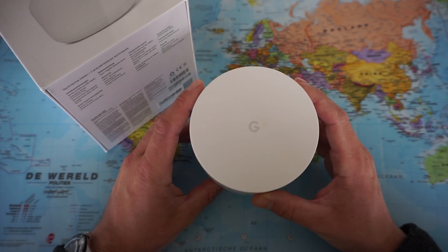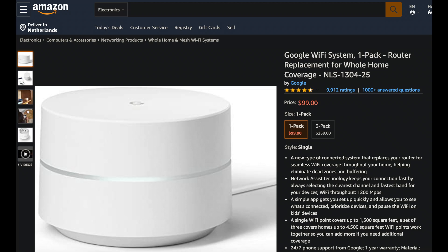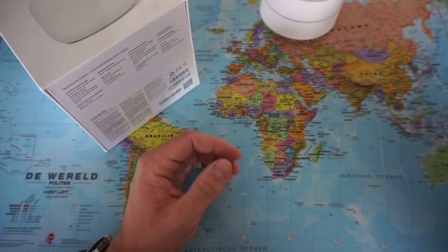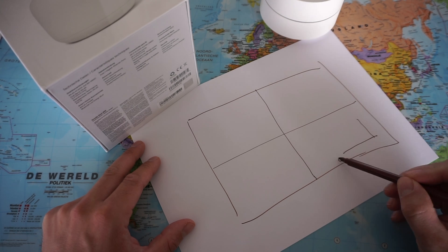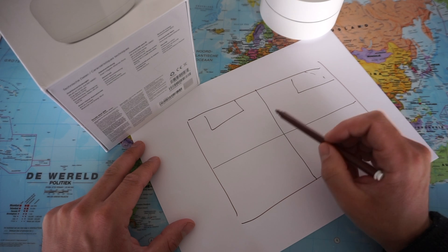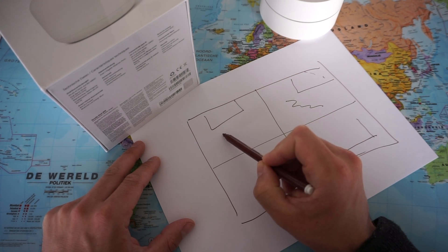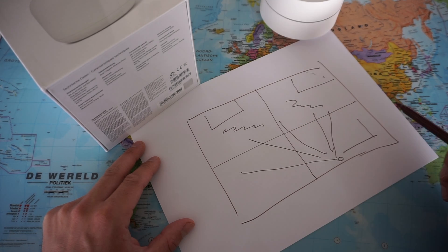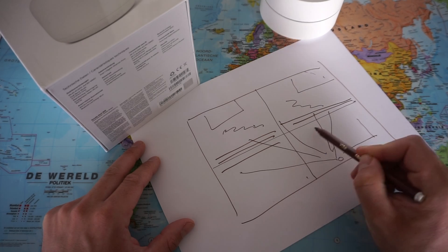In my current setup I was working with the Google Wi-Fi router — this is the predecessor to the Nest Wi-Fi. I only had one device, the single pack. I noticed the range was not big enough to cover the whole house. My apartment is about 70 square meters, the router is in the living room, and I had the problem that in my kitchen and in my little office the connection was very shaky — sometimes the signal would drop. The signal was pretty weak in the office, partly due to thick walls in my apartment impacting the range.